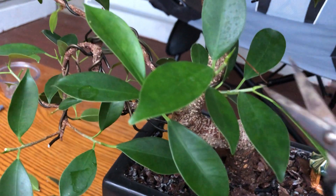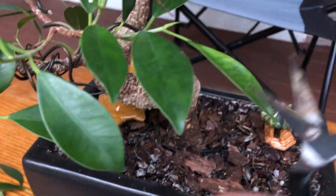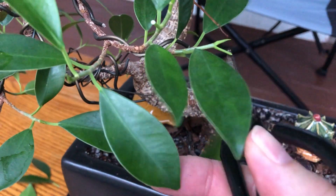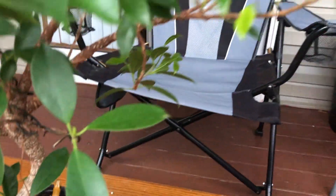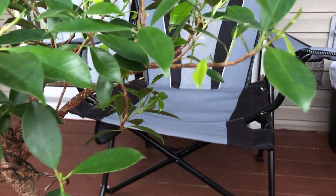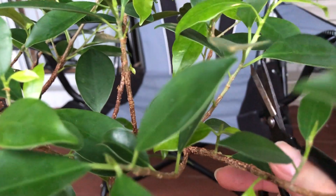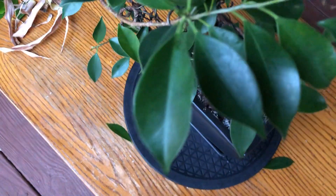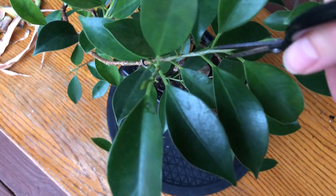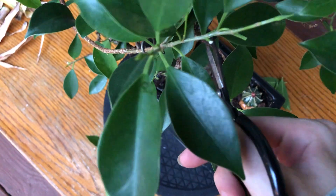Looking at the tree from over here — I think this leaf needs to come off, it's pretty big. This one's starting to get discolored, it can come off. This one over here is pretty big. This one right here is also pretty big. This one here is huge, just going to cut that one, cut that one, cut that one.